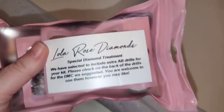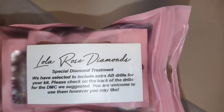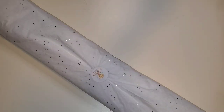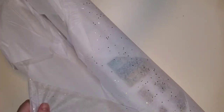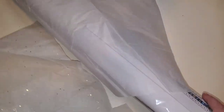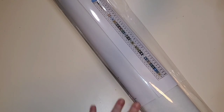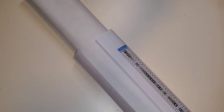Malin and I were chatting and she said she's disappointed with the amount of ABs that they are including in their renderings, so she is sending everybody these little goodie bags. If you have never purchased from Lola Rose Diamonds, I'm telling you guys you're missing out. Malin has acquired licensing through Shutterstock for all of her images. She works with a manufacturer overseas, they ship all of the final product to her, and then she ships them to you.